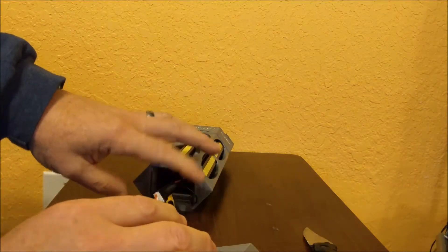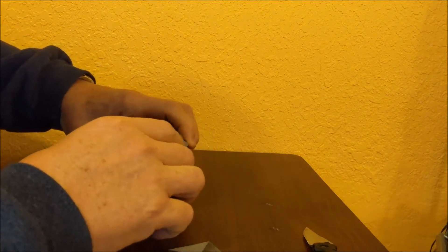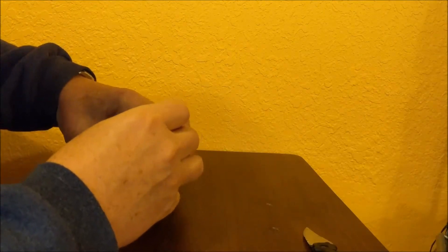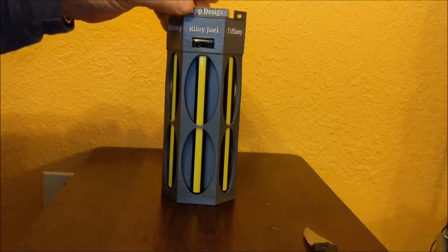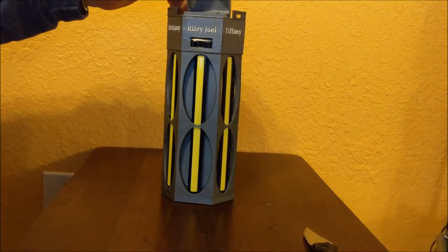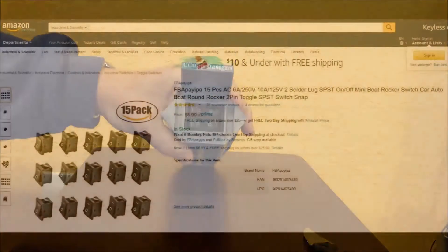Now I have the power connected to the light. I'll shove these wires back up in there and put the lid back on it. I've also created a lid up here to protect the four switches that are in here.